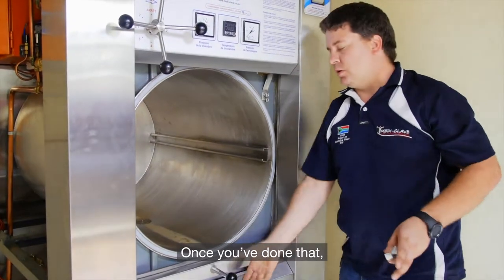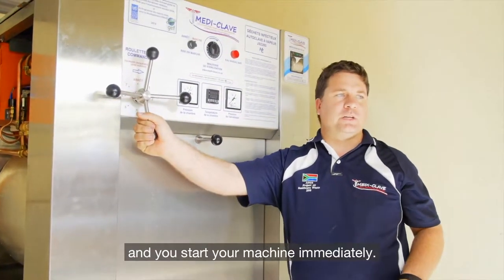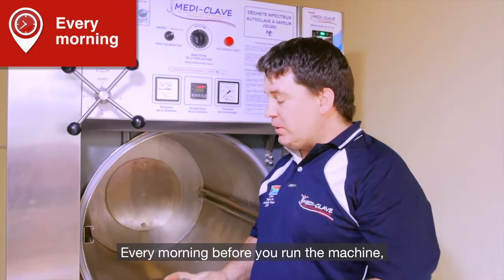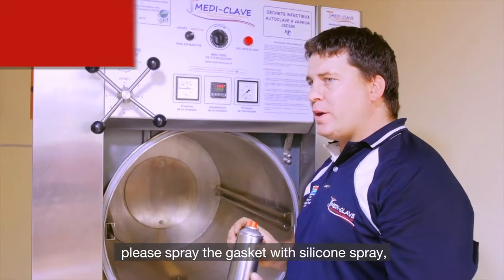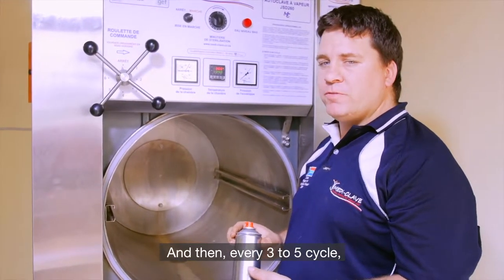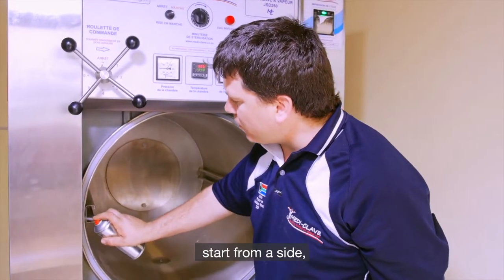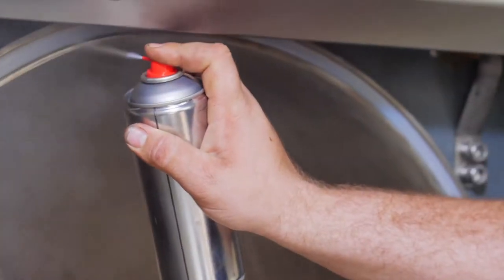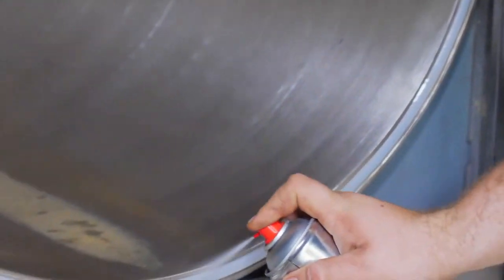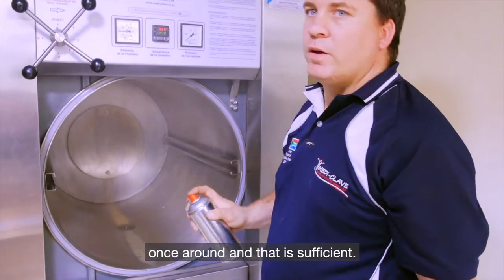Once you've done that, close your door and start your machine immediately. Every morning before you run the machine, please spray your gasket with the silicone spray provided. Then every three to five cycles you can spray it again. To spray it, start from the side and spray once around — that is sufficient.